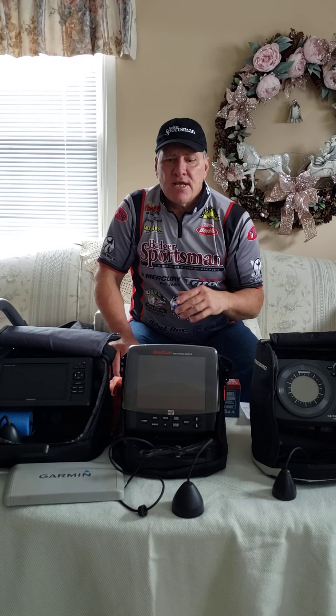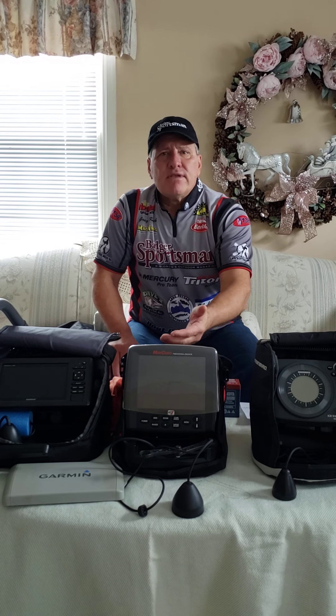The nice thing about an LCD is we have LCDs on our boat. So what you can do is take the graph you're using on the boat and make it multi-purpose — use it also for ice fishing. All you need is a good battery, an ice fishing transducer, and a case so you can multi-purpose your unit.